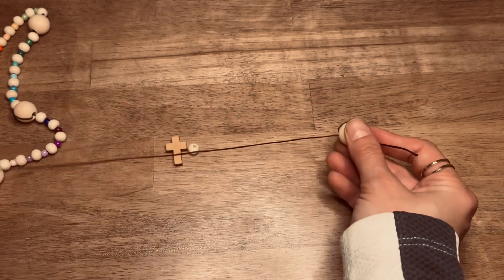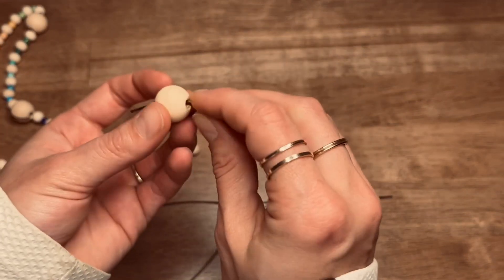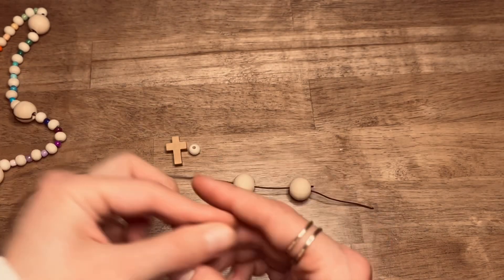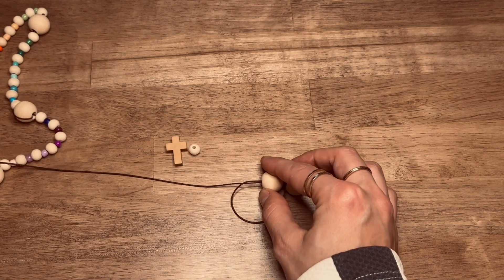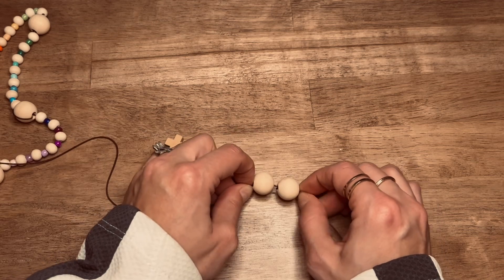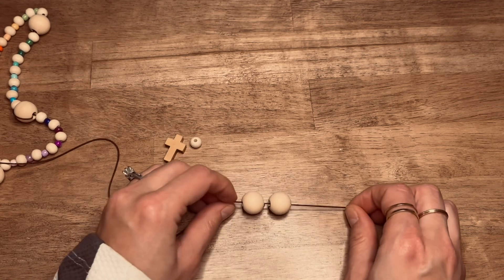So this is going to be the bead of invitation. We're going to grab another big bead and this will be your very first cruciform bead. We'll have four cruciform beads total with seven weeks beads in between those. Now that you have those two set, make sure they're nice and snug with each other and you've got a little bit of a tail here.